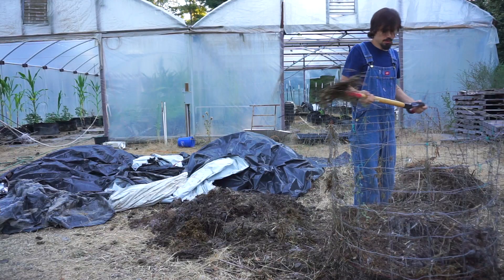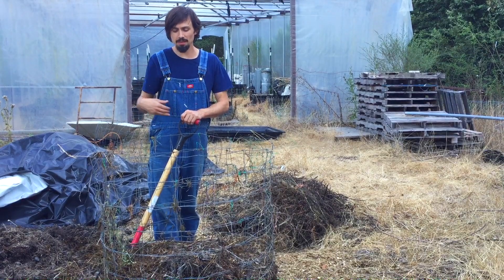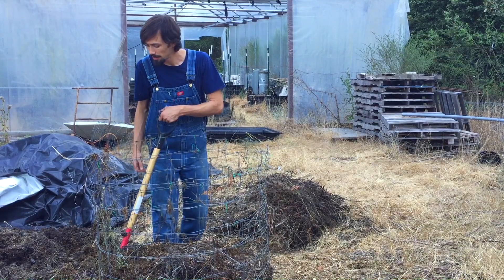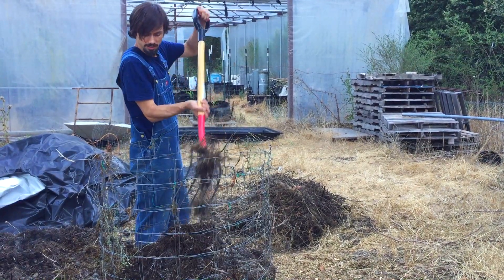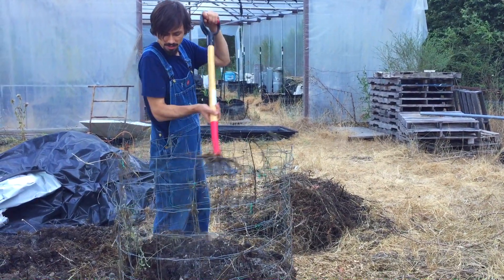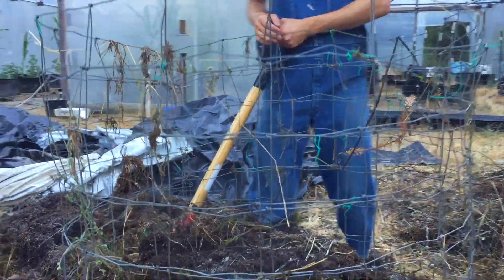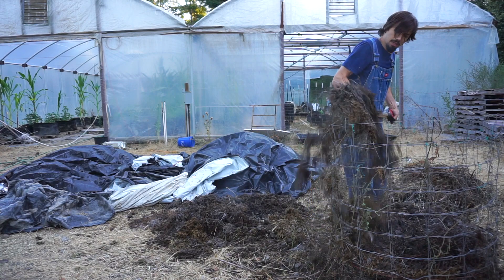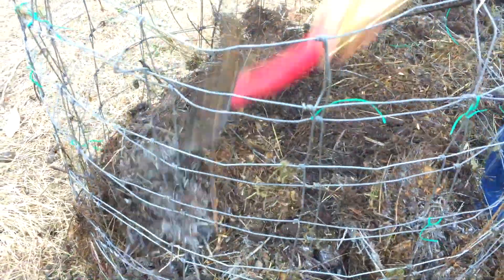It smells really amazing — it smells like a new forest being born. The key next step for this pile is to keep going: keep turning, keep it wet, keep it monitored with the heat, and get this to be beautiful soil. You can see it starting to happen right here. This is beautiful soil and it's only been three days. It's still hot, still in the breakdown process, but it's breaking down right now.